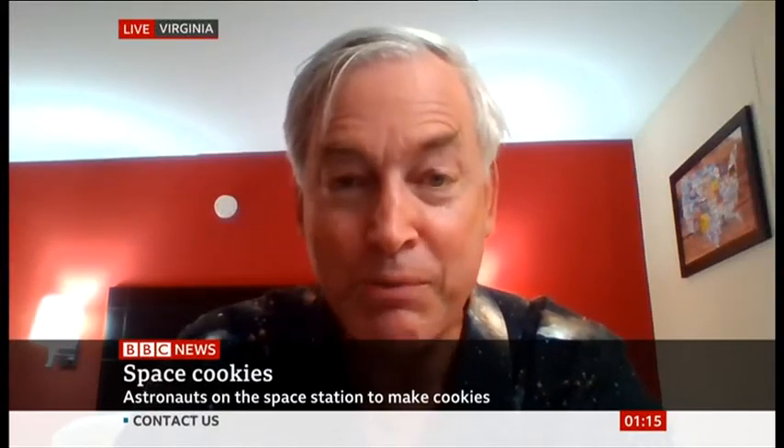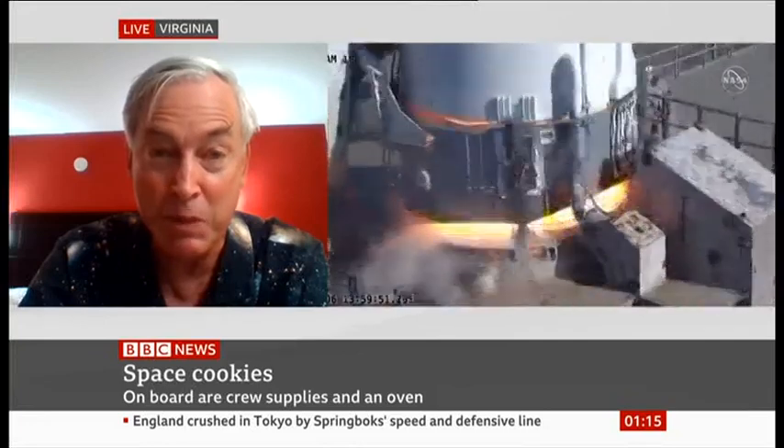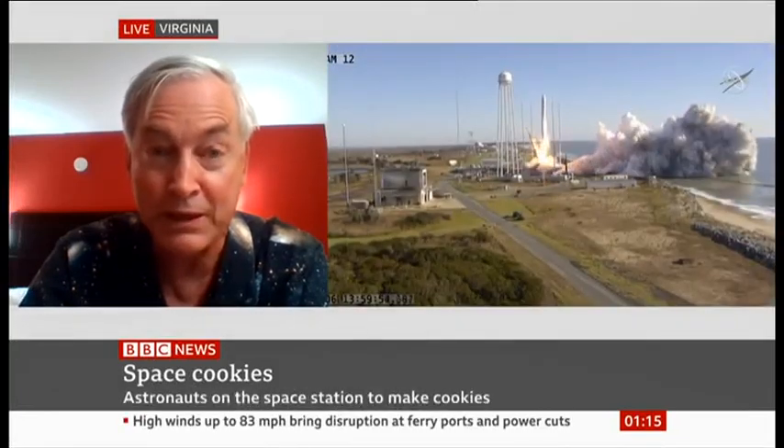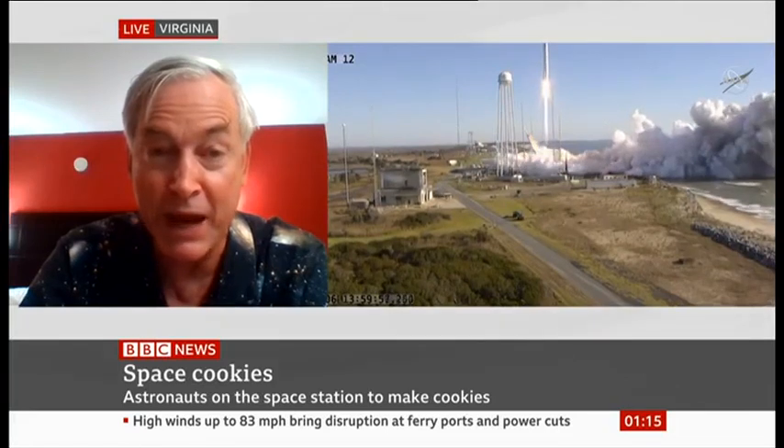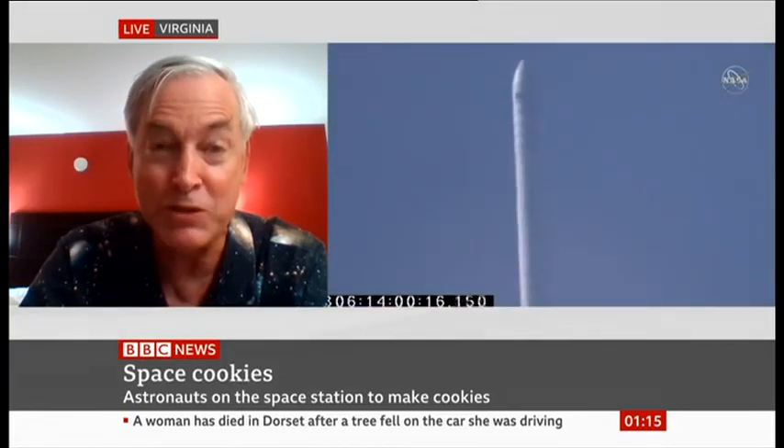Why we're doing this is because we want to bring the comforts of Earth up to space. The astronauts will be up there for quite a long time, and they don't want to eat reconstituted food — it's nice to have fresh food. It wasn't really a request from the astronauts, but they're always looking for improvements to the menu. What happened was the Zero-G Kitchen suggested it to NASA. NASA accepted it, worked with this team — Zero-G Cookies and NanoRacks, who actually built it.